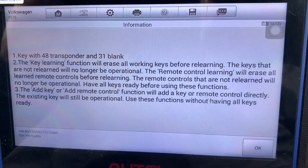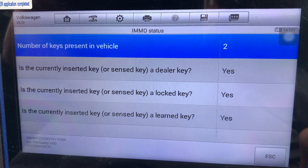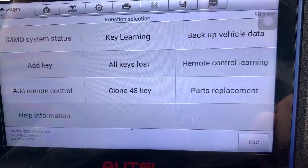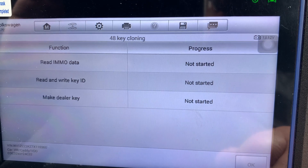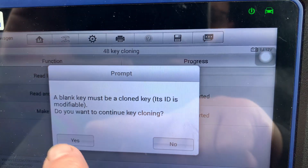Okay, ID 48 blank — okay. Number of keys present in vehicle: two. Is the key currently inserted? Yes. So escape. It's going to communicate with it and what we want is clone ID 48 key — that way we don't need passcodes and we're not interfering with the actual cluster itself. Blank key must be — okay, yes.